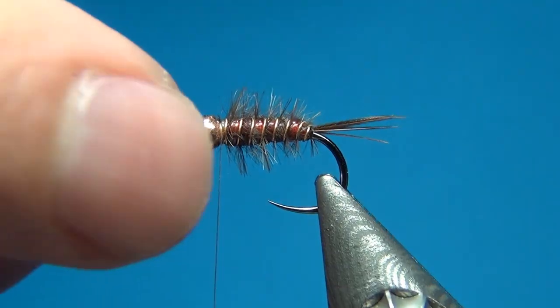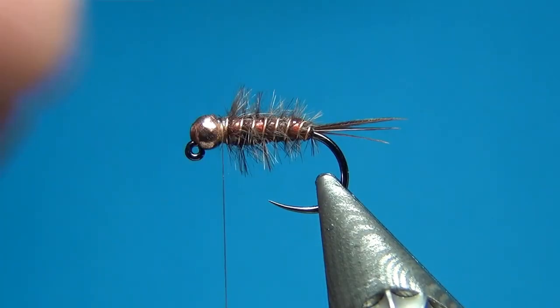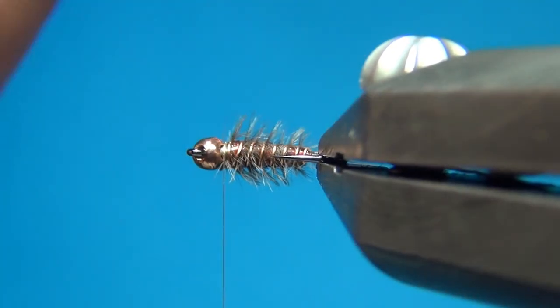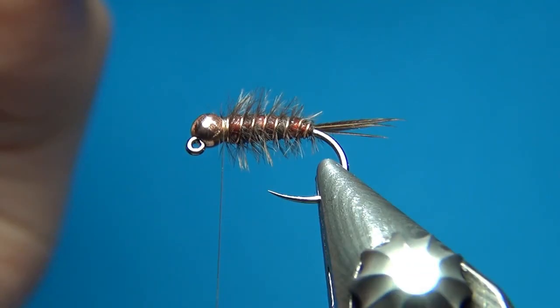The rib is going to do exactly the same as the ostrich herl — it's going to go inside these little grooves and trap a few of the ostrich fibers. This really doesn't matter; it's going to secure everything quite well. Then up right to the bead, a few turns to tie this off, make sure this is really secured, and then bend and break this off. Here we have some of these little fibers that are trapped, but it makes for a really nice effect.